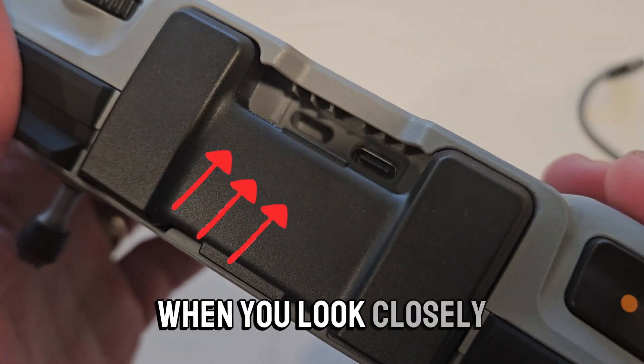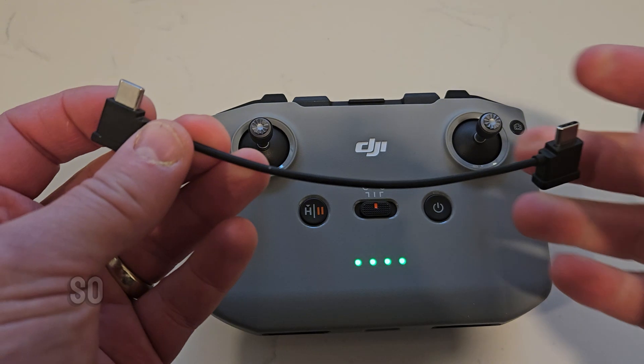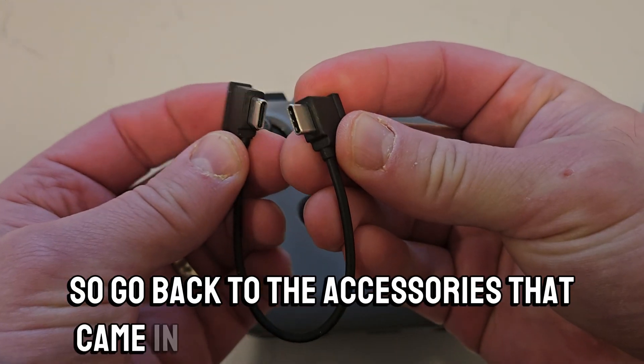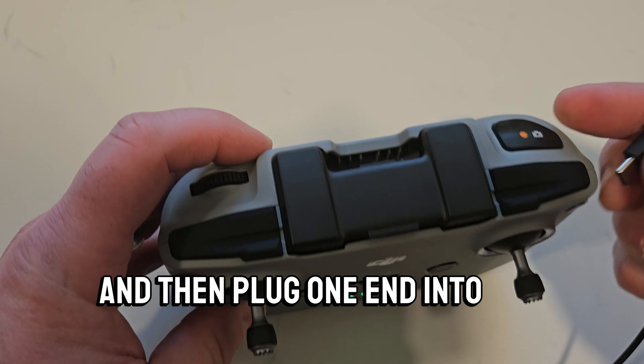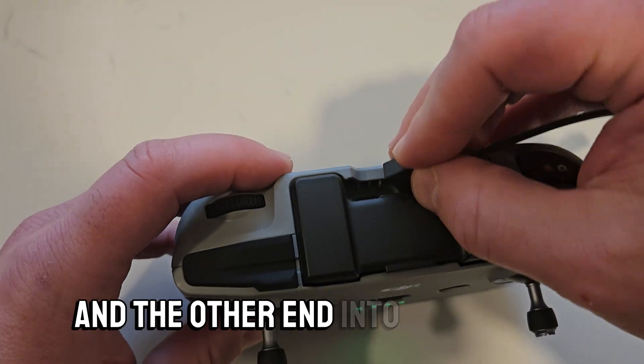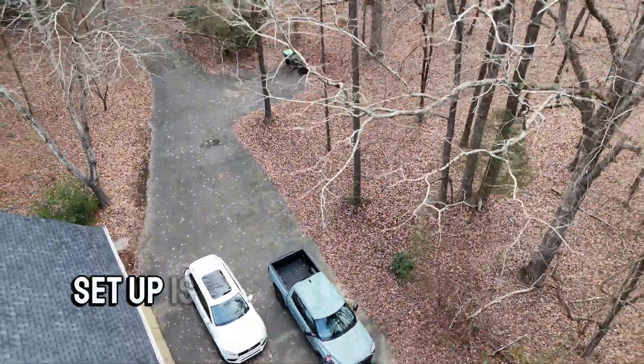When you look closely, you'll see that it's just a blank plastic receptacle — the lightning connector isn't plugged into anything at all on the other side. So go back to the accessories that came in your box and grab the dual USB-C cord, then plug one end into the port on your right and the other end into your phone. Now that you've physically connected the phone to the controller, setup is a breeze.